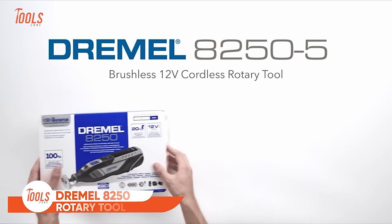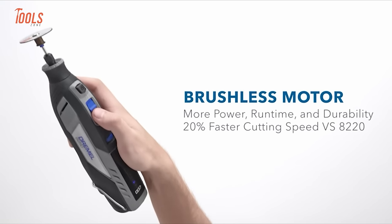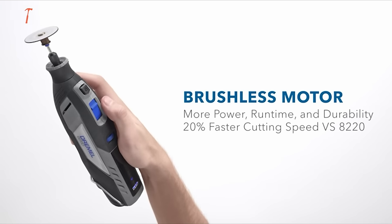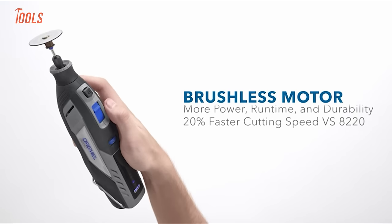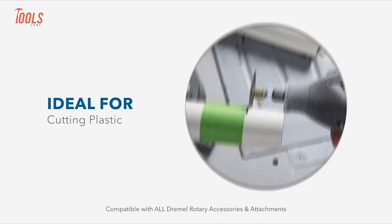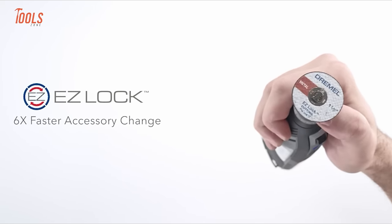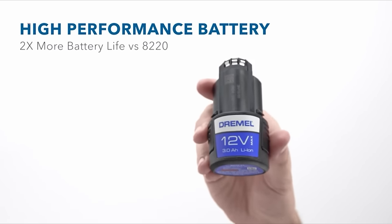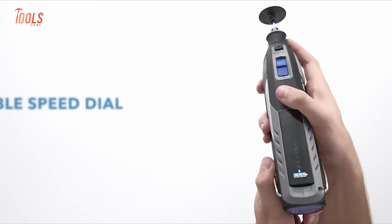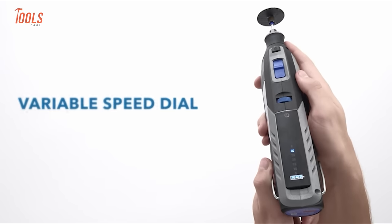Next up, we have the Dremel Cordless Rotary Tool. This tool packs a punch with advanced brushless motor tech for more power and longer durability. It's like having corded power in a cordless tool, providing 20% more power than the 4300 and double the runtime compared to the 8220. Compatible with all Dremel accessories, it's perfect for cutting, sanding, drilling, and more. Changing accessories is a breeze with the EZ Twist nose cap — no wrench needed. The enhanced 12-volt, 3-amp-hour battery offers two times more life than the 8220. With a variable speed dial from 5,000 to 30,000 RPM, it's versatile for materials like wood, metal, plastic, and tile.